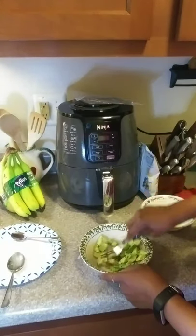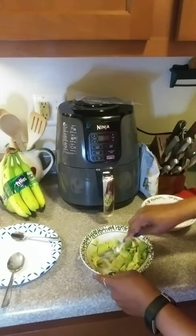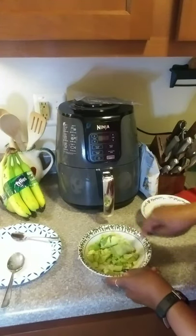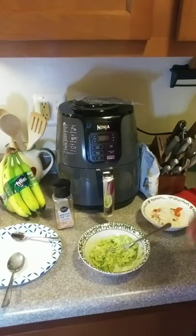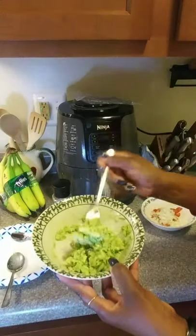I'm just going to mash this up. You can use a food processor, but I kind of like to use a fork so I can leave it kind of chunky. Got it all mashed up with my fork — you can see I left it kind of chunky.